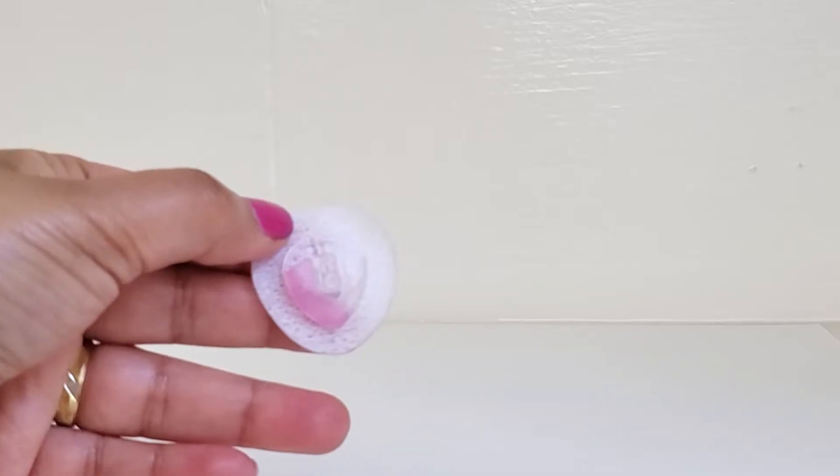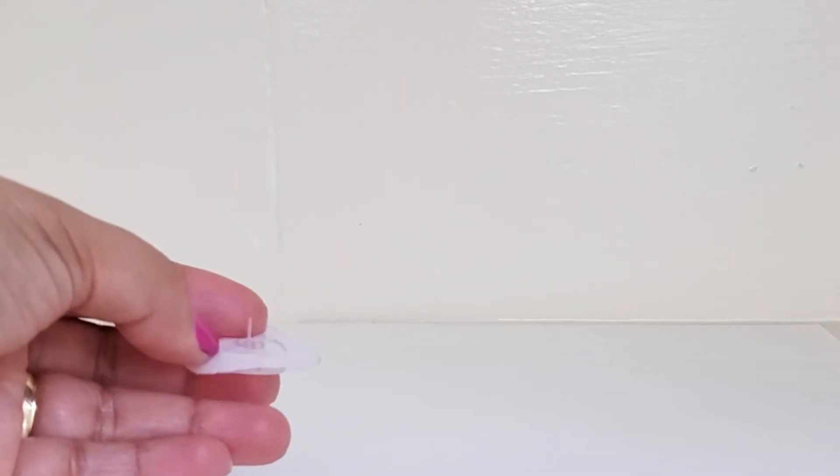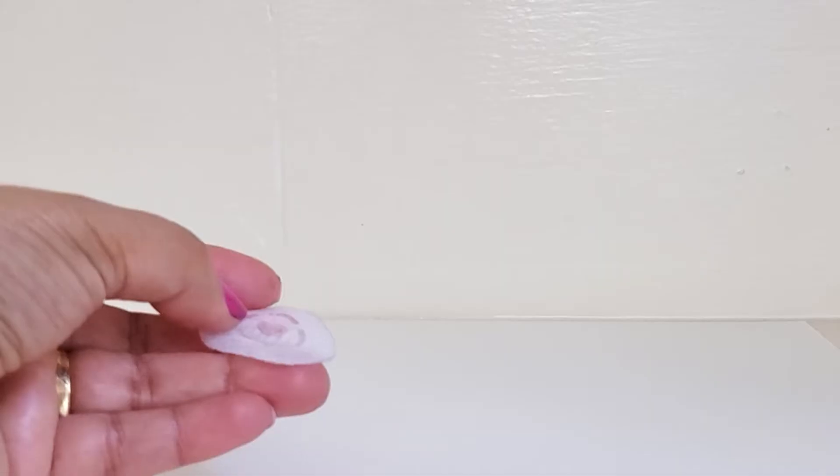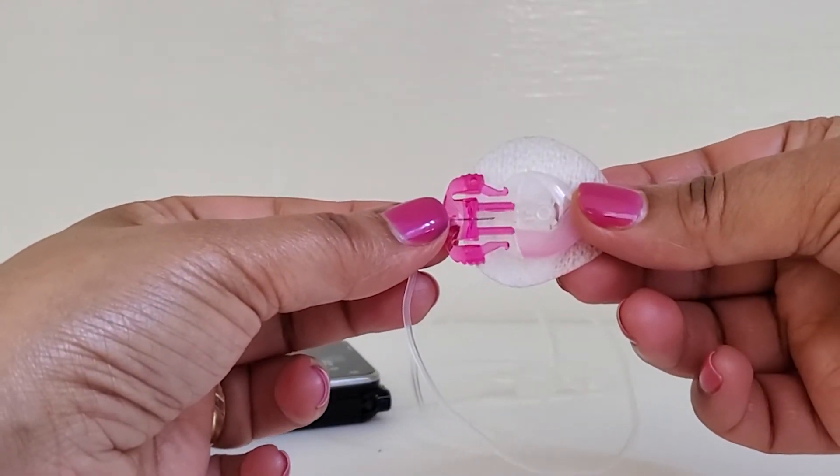This is the pump. This is the cartridge. This is the insulin. This is the infusion set. This is the device. If you are using the insulin pump with tubing, you can add the insulin pump cartridge. You can add the infusion site to the tube.